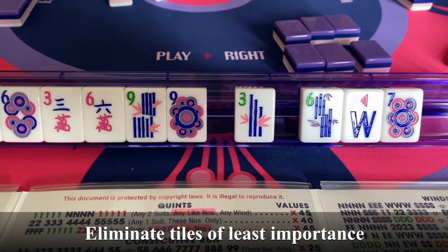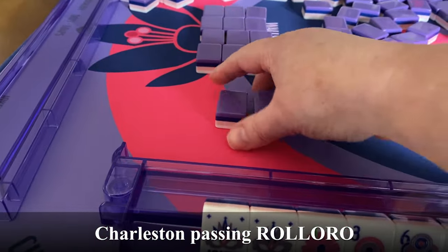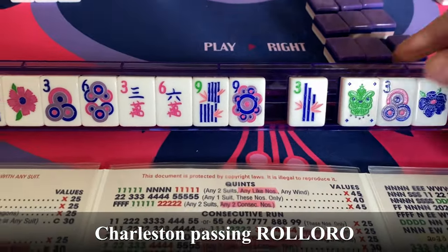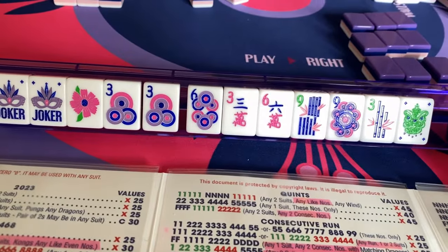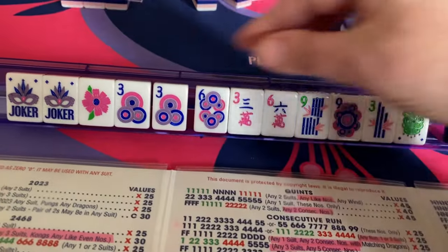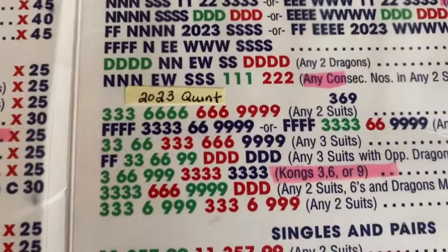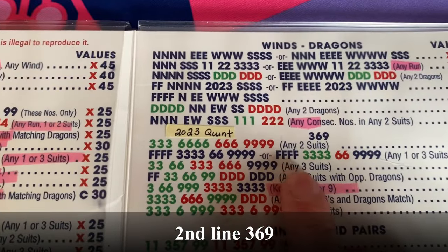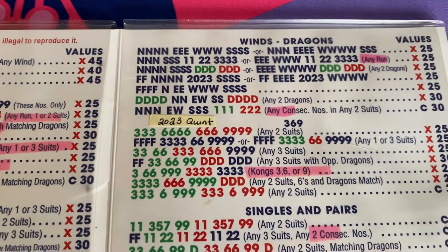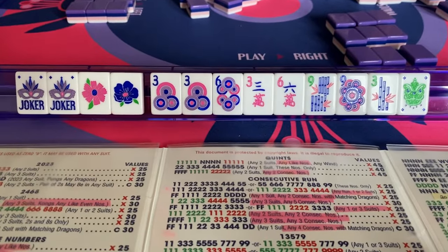Pick up tiles from the rack you set up earlier. Our first pair! We got a 3 and 6 in the same suit — a pair of 3s. Now we have 2 flowers, which fits perfectly for that second hand: 4 flowers, a pair of 6s, and 4 9s. I think we'll try for that.